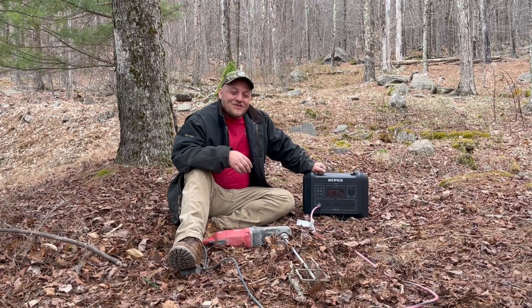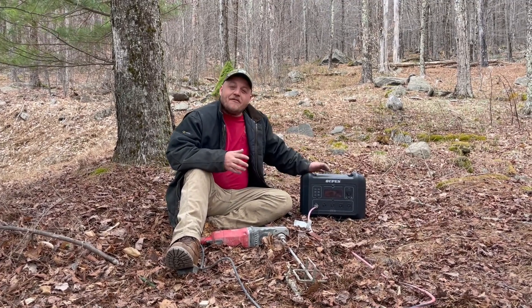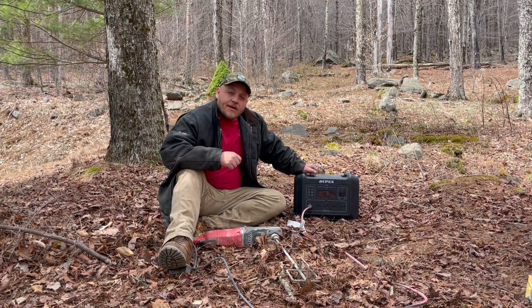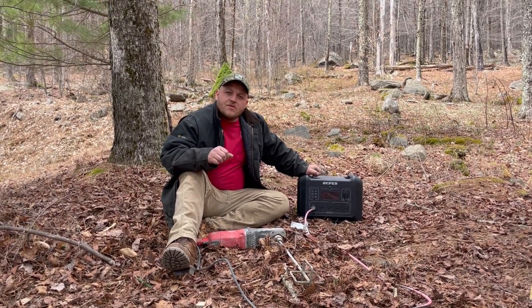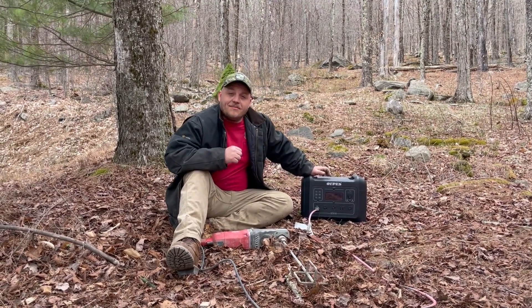Hey, Brian here with DIY Outdoor Lite. It's been a few weeks since I put a video out, so I figured I'd just take the cell phone out today and make a quick video showing you guys what I'm up to. I'm working on a really cool project. I know it's going to interest some of you, and the star of the show for me today is this Opus 2400 — I figured I'd give you a practical use of how we use these power stations out here at the job site.